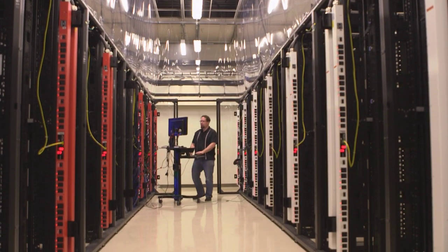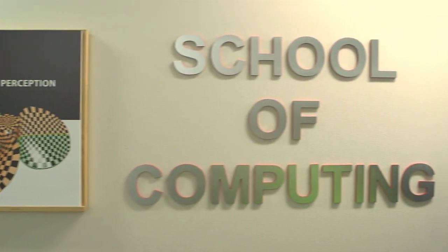University of Utah Cloud Lab is a project to give researchers and educators access to equipment that they can use to essentially build their own clouds. This facility is open to the public — it's open to researchers and educators across the country.